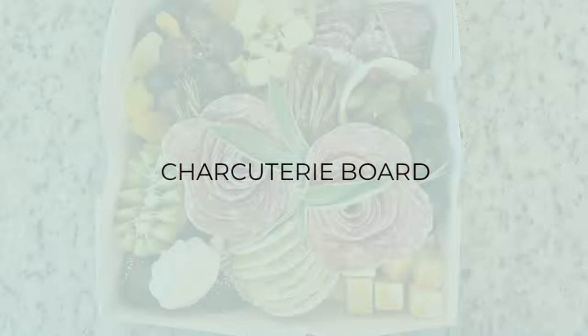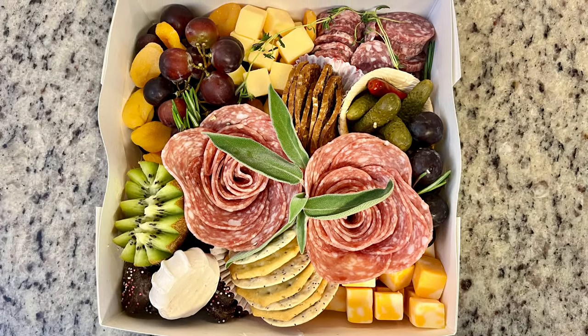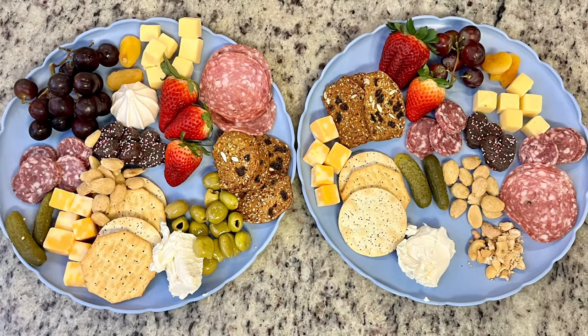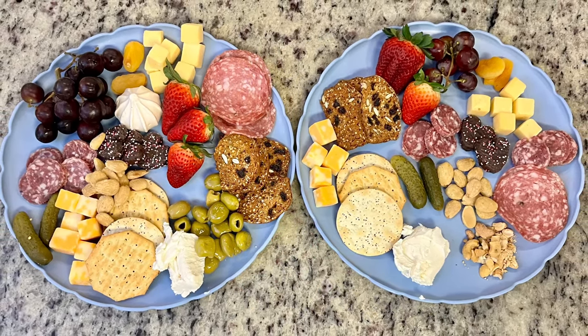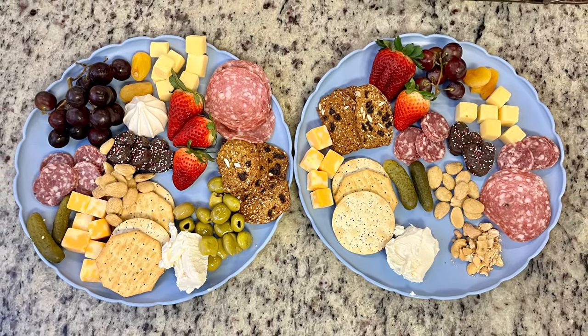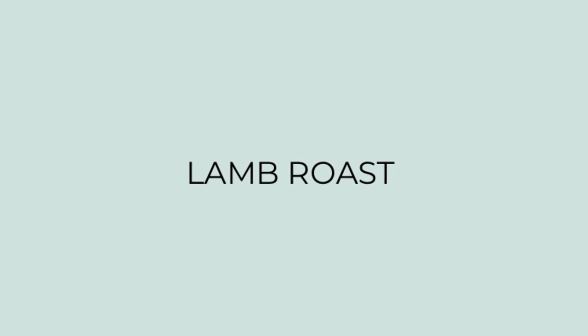For the first dinner, I'd been wanting a charcuterie board but hadn't had a chance to go shopping. Last minute, we decided to do an at-home date night — I ordered a date night for two charcuterie board from a lady in our town. We just snacked on it, watched some TV programs we got caught up on, and that was our dinner.